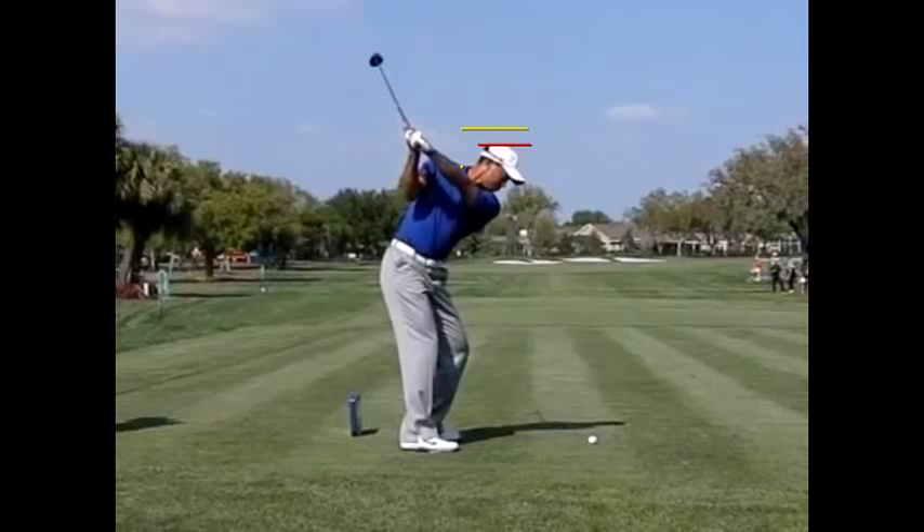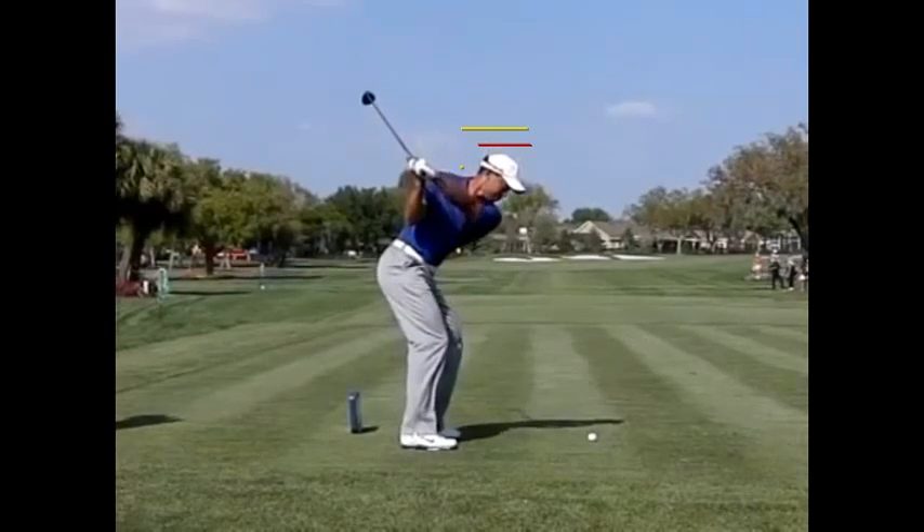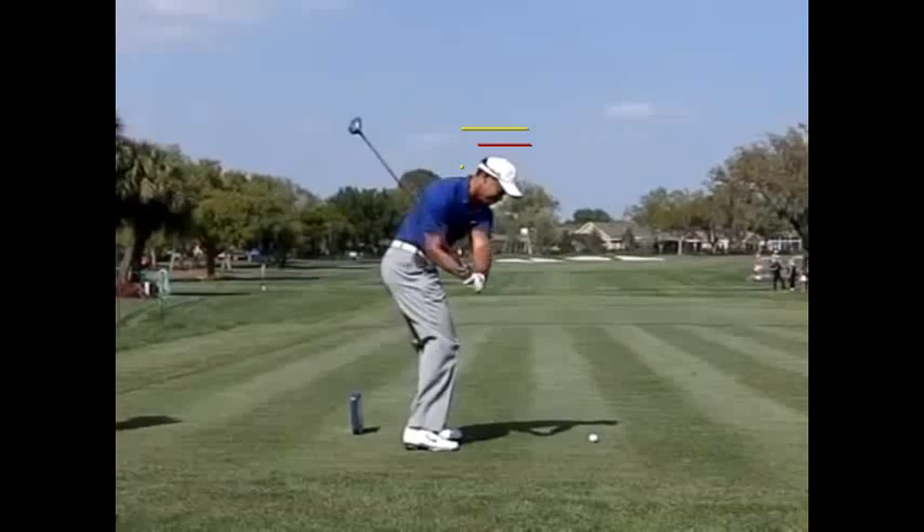As he starts to transition, he's going to drop to a third level. And by the time he reaches the slot, right about here, you can see he's reached a third level — another three to four inches down. So his head has dropped six to eight inches from its original starting position.